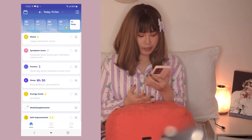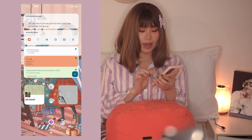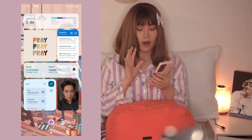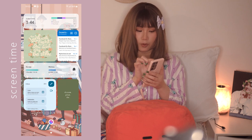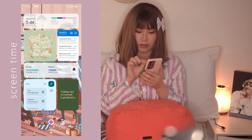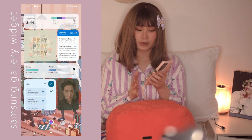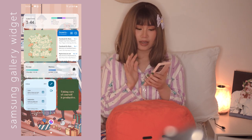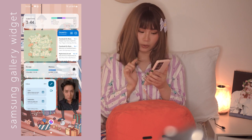On the next page I have my screen time widget - I've been using my phone for 3 hours and 44 minutes. It breaks it down: Bible app for 52 minutes, Facebook for 41 minutes, and YouTube for 28 minutes. I just have these two gallery picture widgets - from my gallery you can select any picture and display it as a widget. I have a quote that says 'Pray, pray, pray' and another is a verse from Exodus.